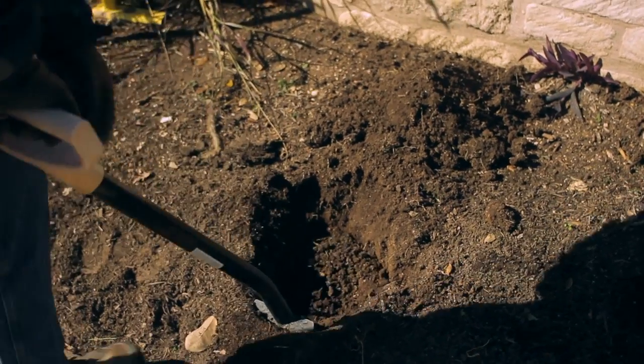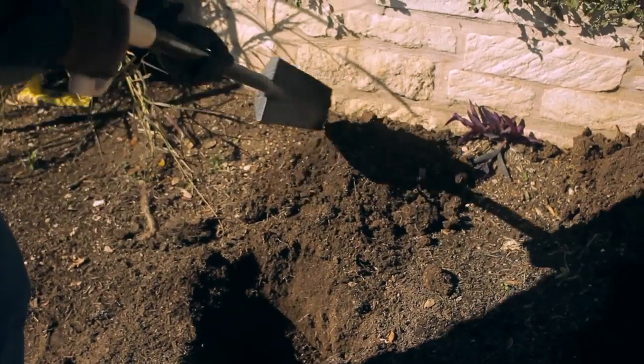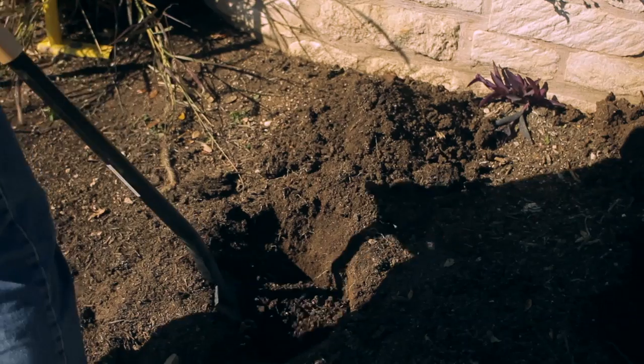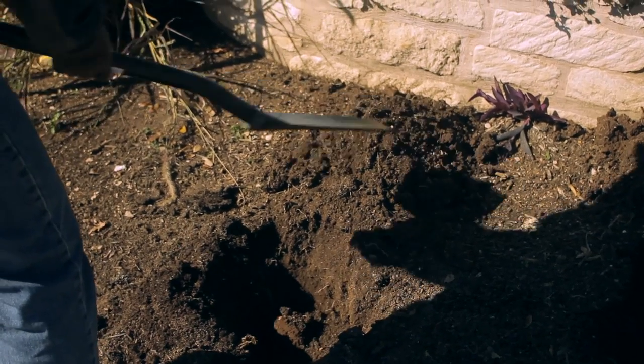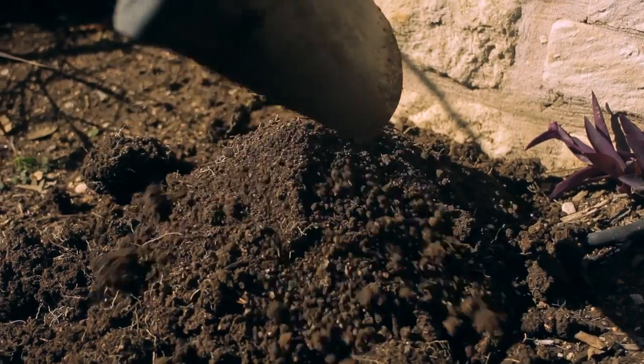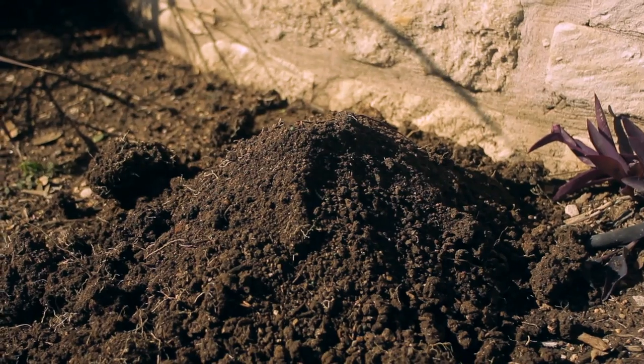Simply place the point of the shovel against the soil, then apply pressure with your foot to force the blade into the soil. Due to their small blade, they are not the best choice for large holes. Remove loosened soil to a pile and continue.